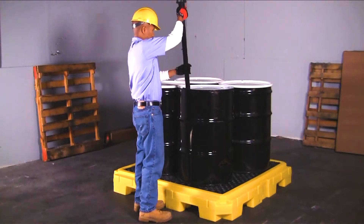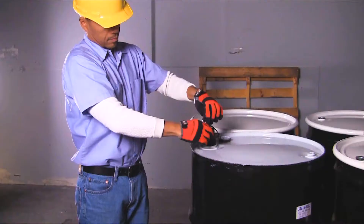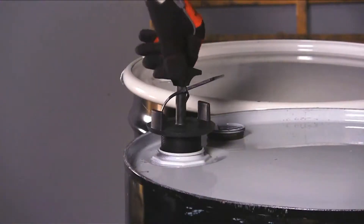A low-profile 8¾ inch height keeps drum tops lower to the ground, providing quick and easy access.